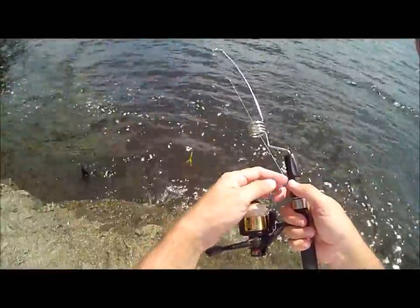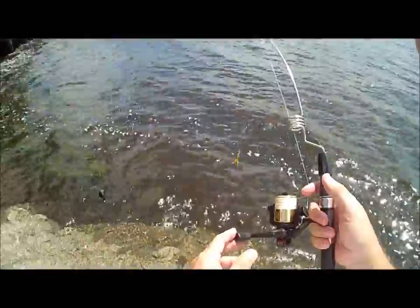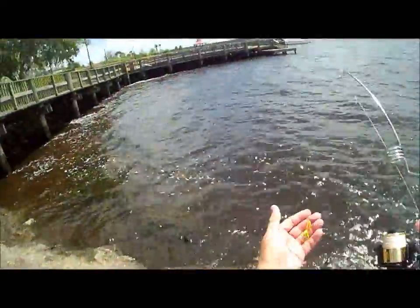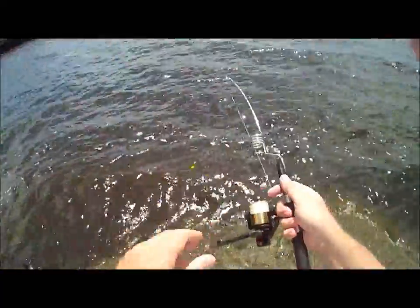In this case we have 10-pound FireLine on here, and I believe what I'm going to do is switch this out to 10-pound nanofill because it should be just a hair thinner than this and a lot slicker. It'll probably add a little more distance, because trying to throw something this light is a bit of a challenge. But let's go ahead and make a cast and see what we can do.